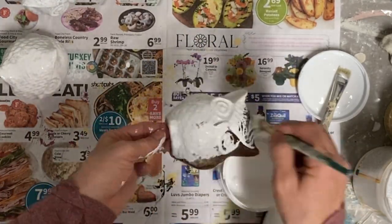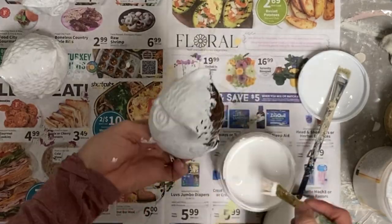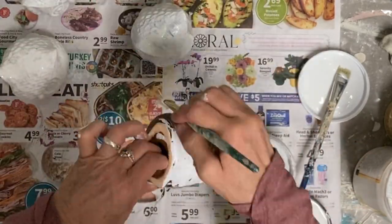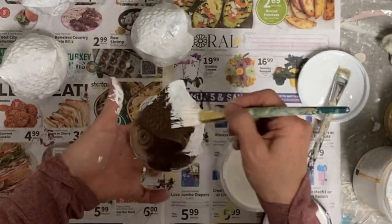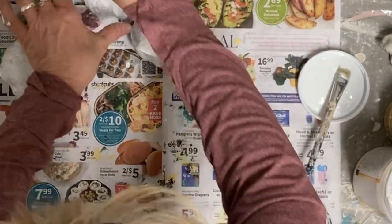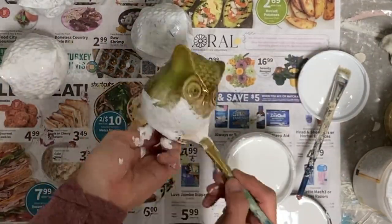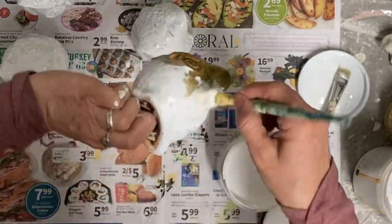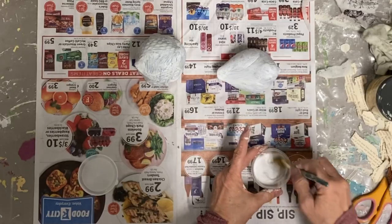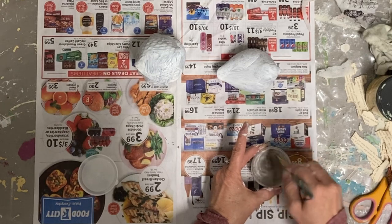Here I'm using Slick Stick from Dixie Belle — I'm not sponsored — but any of these glass birds that have a slick glass finish, you have to put some sort of medium on them. It's the Slick Stick, but you could also use a polyurethane spray and that would work as well.